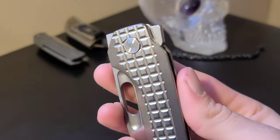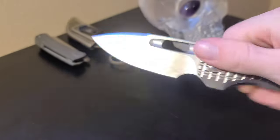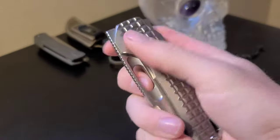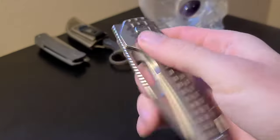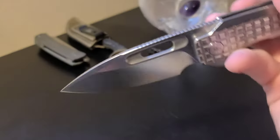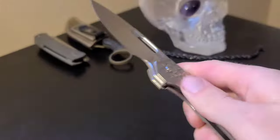The action is mind-blowingly smooth with three different methods of deployment, all of which feel effortless: front flip, reverse flick, and traditional flipper tab action, all of which are very comfortable. We have jimping on both flipper tabs, and the fuller is perfectly designed and makes the reverse flick extremely satisfying, which is personally my favorite method of deployment.